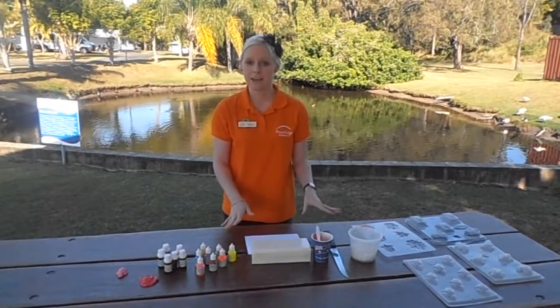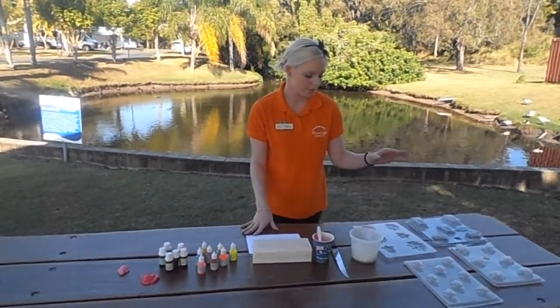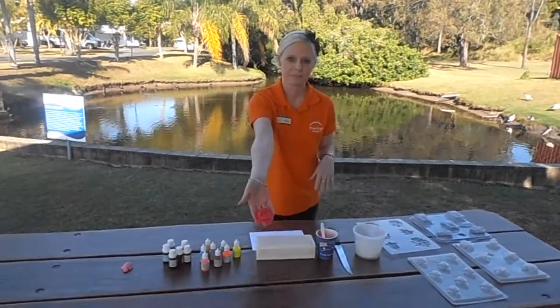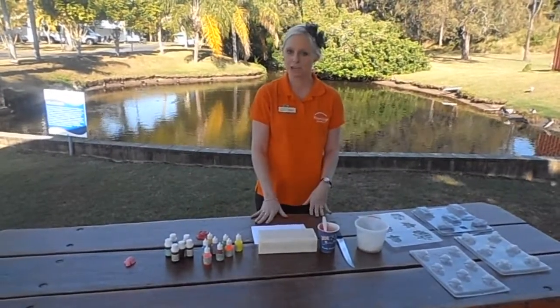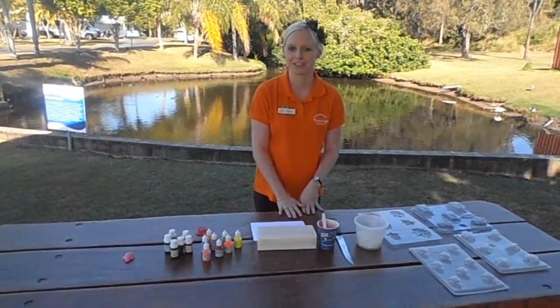Now don't forget that there are various molds that you can use and lots of colors as well. We've used a red rose today — this is the one here. You can use turtles, frogs, bees and plenty of other colors. Thank you so much for watching today and we hope that you enjoy these school holidays at Fraser Lodge.